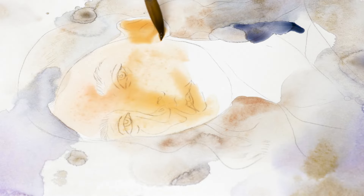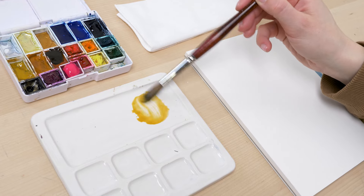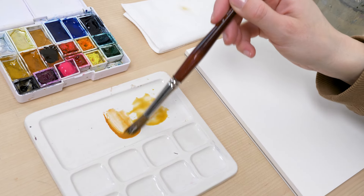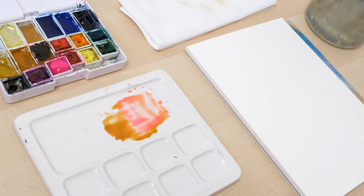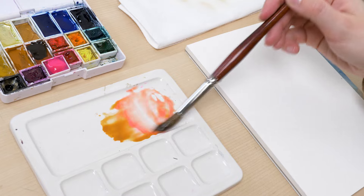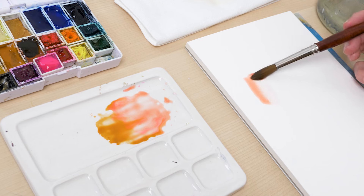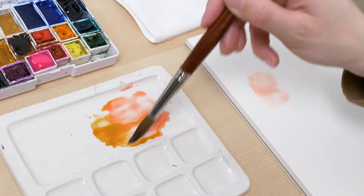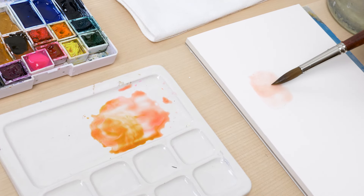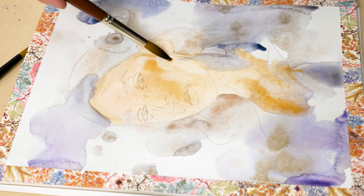When it comes to adding other colors to the base color, it's important to start with small amounts and gradually build up. This will allow you to control the intensity of the color and avoid oversaturation. I always start with a small amount of color and lots of water, and then add more as needed. Watercolors are highly pigmented, and it's easy to spoil the mix with too much of a strong pigment like burnt sienna. So I make sure to be extra careful when mixing colors.